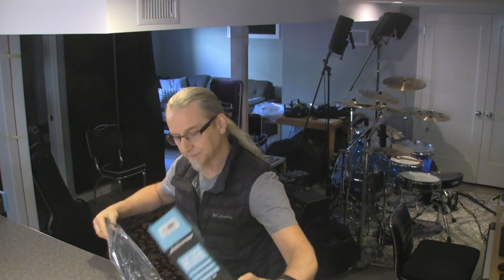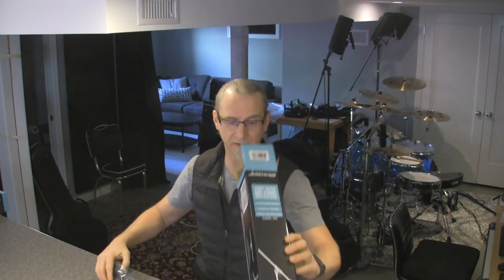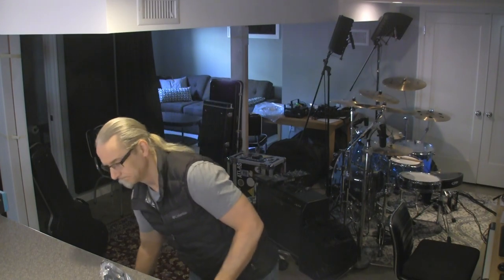So let's see what's inside. They were packed really nicely in a really big cardboard box. They're pretty heavy, actually. Let's take a look.